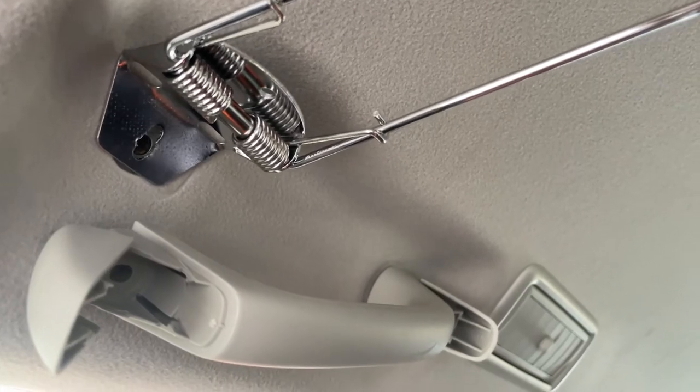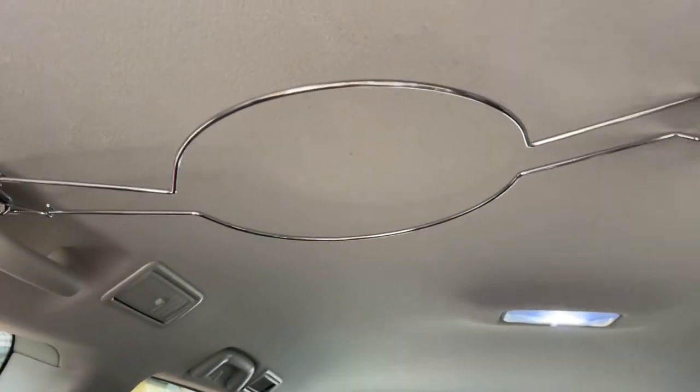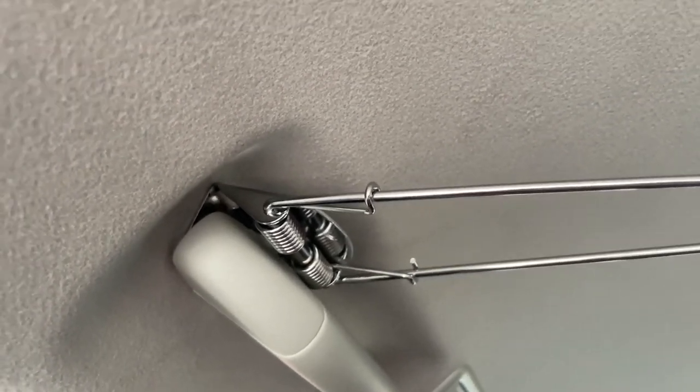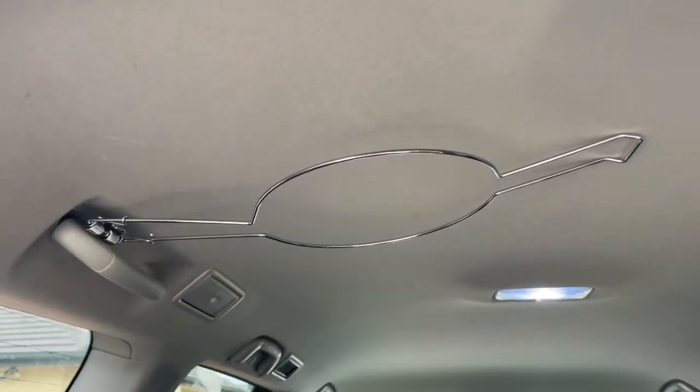So I'm gonna go ahead and install it and come back and see how it looks. Alright, so it's all installed and done and looks pretty schmick. Very steady at the base — look at that, it's not even moving — and I didn't have to make any holes or anything like that.